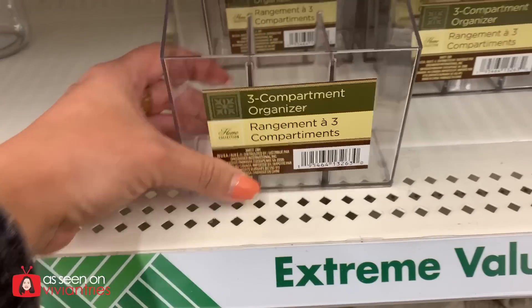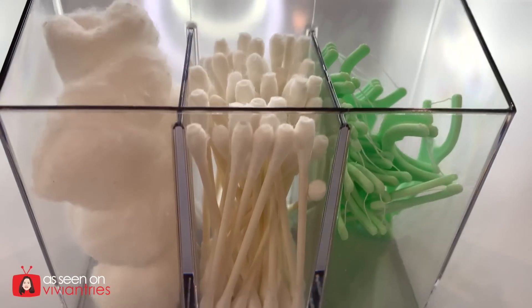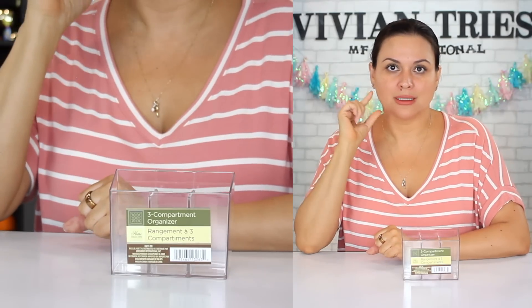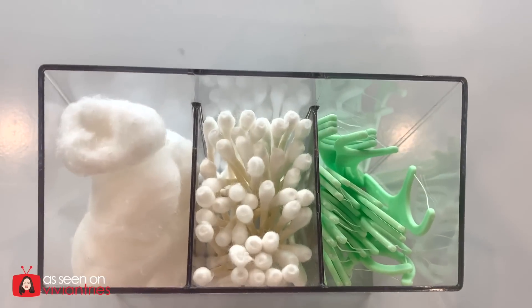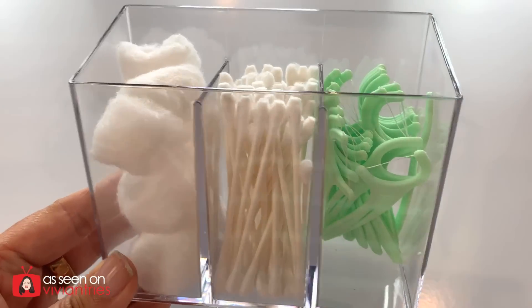Three compartment organizer. You need more than one of these. Do it like I do in my bathroom — I line them all up and put different things in each one. Toothbrushes can fit in here too. One can be for toothbrushes, one can be for makeup brushes. For feminine products, tampons — have all the different sizes, options for the guest bathroom. That way, if one of your girlfriends needs some stuff, you've got a cute little section right there for her. She doesn't have to ask you for anything. Endless possibilities — hair ties, bobby pins. I have a million ideas for these.